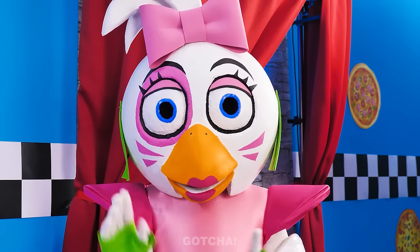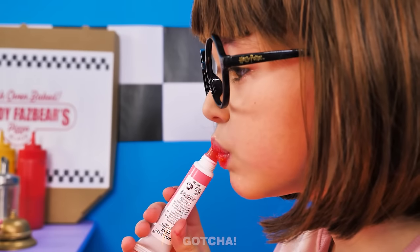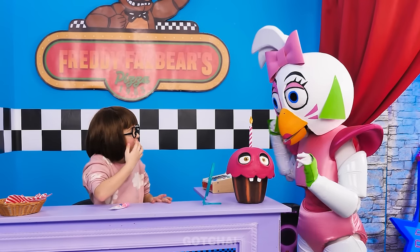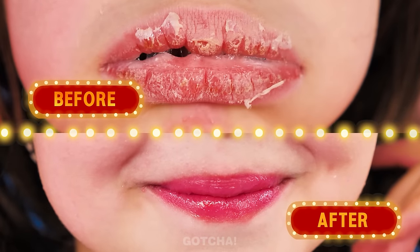One last thing — you can use this lipstick to make your lips even prettier. It's so easy to apply like this. I think they're too dark! You have to peel it off to reveal its true color. This pink shade is perfect — I love it! Now that's a lip-smacking glow-up!